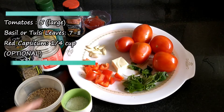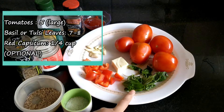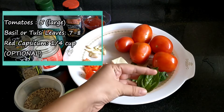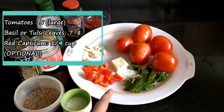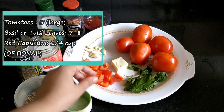We need 5 big tomatoes and 7-8 basil leaves. Basil is available in many places in the market, but if you don't get fresh leaves, you can also use dried basil. We also need 1/4 cup of red shimla mirch (red bell pepper).